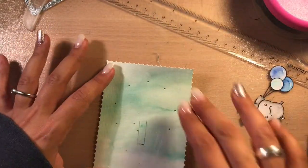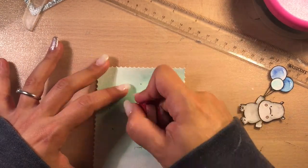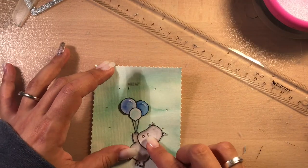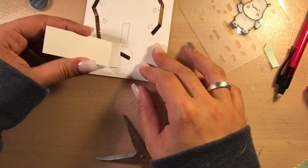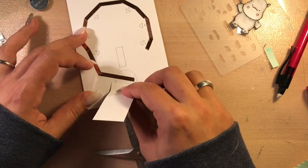I'm erasing all the pencil lines. Can you see the little stripe there? Please ignore it as it was done to create my slider switch. But it doesn't matter — I can use this card anyway because the hippo will cover the stripe.